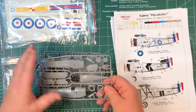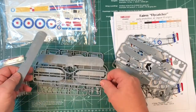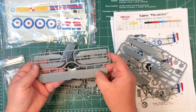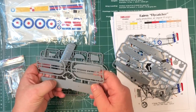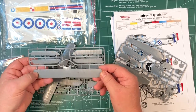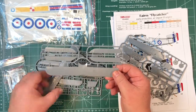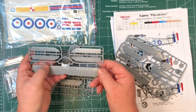Let's look at the plastic to start with. Not all these parts are used. There are little patterns in the plastic, but I can't actually feel them - it's just the way the plastic can set. There's some really nice detail on what I think is the upper wing. I can feel there are rivets on the top.